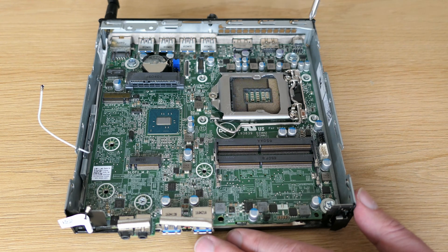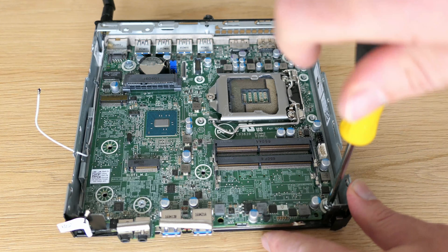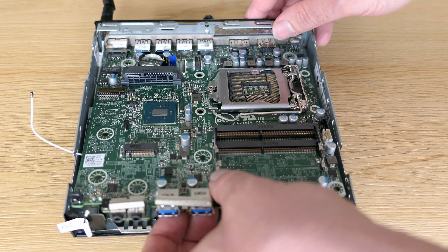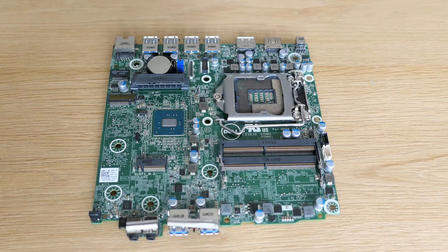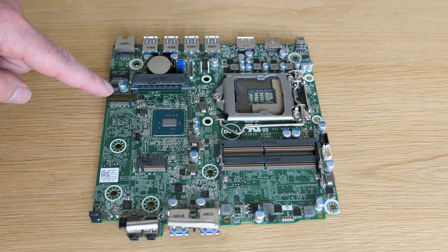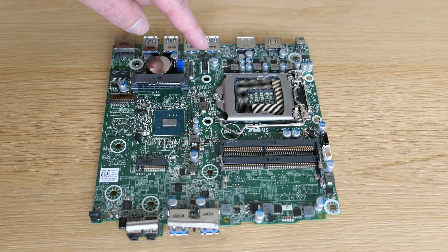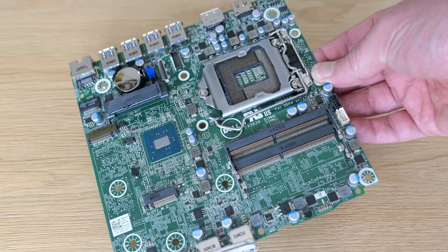All components are out — let's unscrew the motherboard and get it out of the small case. On the motherboard we can find a CPU socket, two DDR4 SODIMM memory slots, two M.2 slots, a single SATA port, the CMOS battery and password reset jumper, CPU fan and speaker connector, and connectors for that optional port at the back. It's cool to see such a small motherboard that is still pretty complete — basically all you need is present.